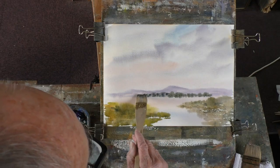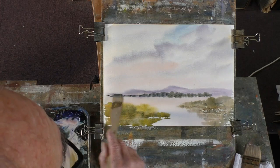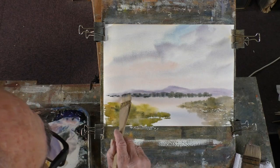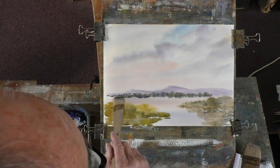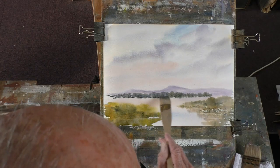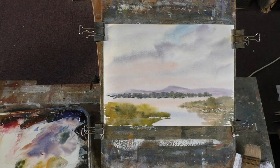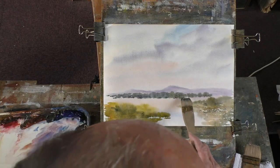When you mix Payne's Grey with Ultramarine — I don't use anything other than Ultramarine. I'm used to it. I used to use Cobalt and Cerulean, but I've been using these colours in this palette. Apart from the yellow, which is quite a new addition to my palette.